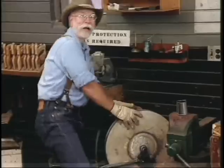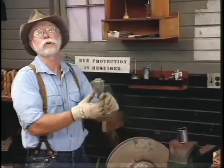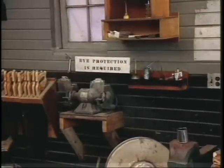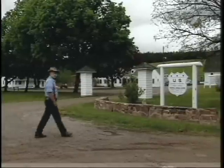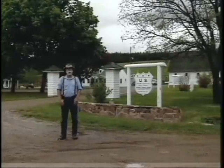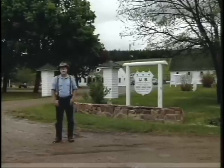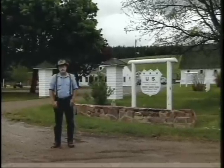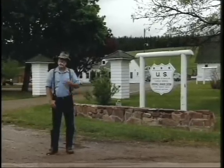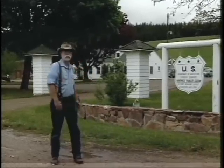I'm Bernie Weisgerber and I've got an axe to grind. Today we're going to look at axes, but first I want to show you around the ranger station. We're here at the entrance to the historic Nine Mile Ranger Station. The U.S. Forest Service still uses this facility as a working ranger station — it was built in the 1930s by the CCC. In my job as a historic preservation specialist, I get to fix these great buildings.